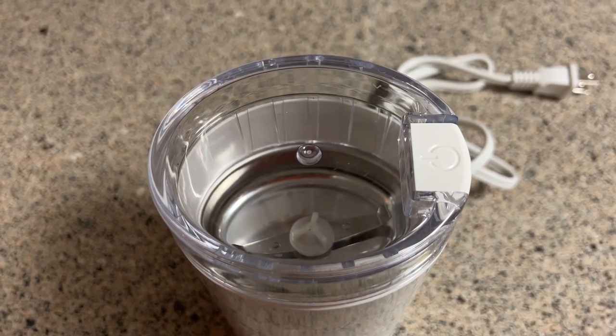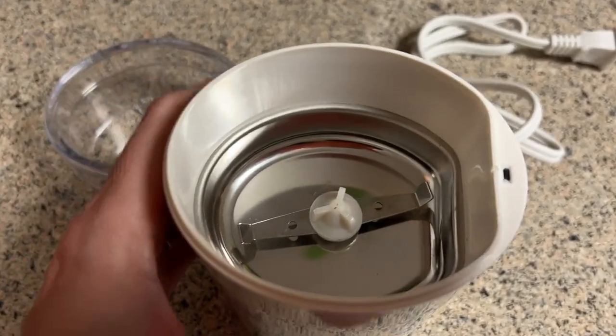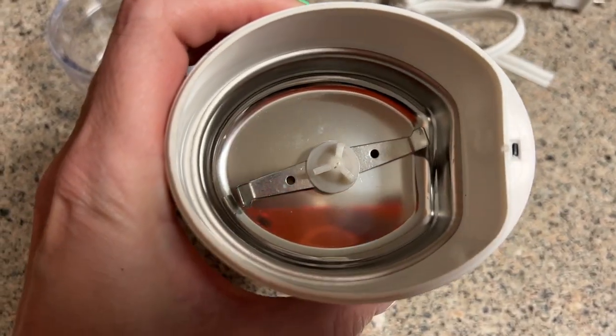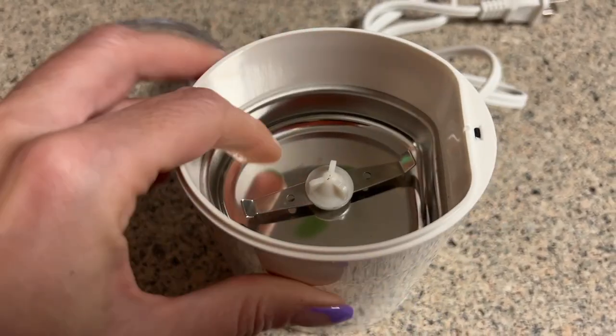This coffee grinder also operates really quickly for the amount of coffee that I usually put into it and the fineness of the grind that I like. It often takes me only about eight or ten seconds to get the perfect coffee grounds for me.